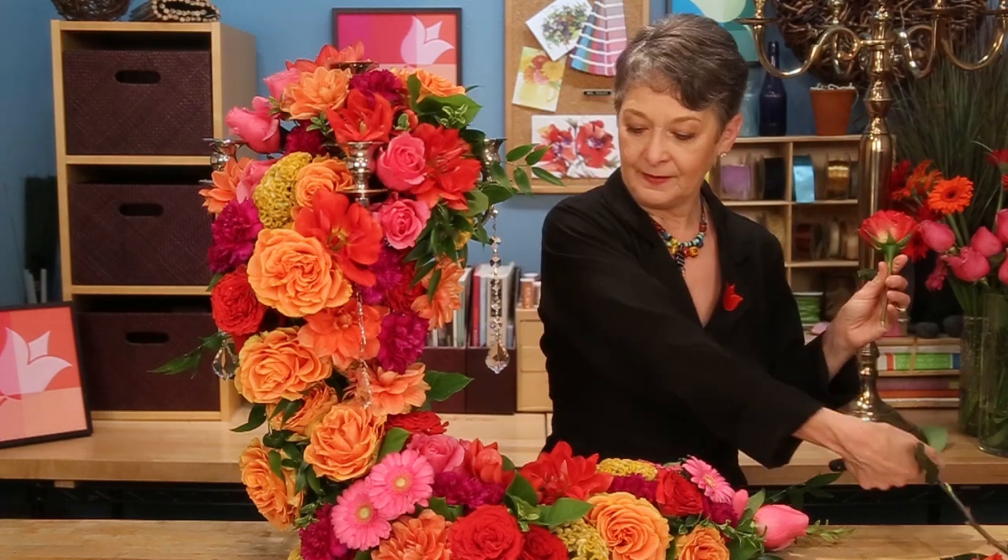Depending on your delivery capabilities, you may create this garland just flat on the tabletop, not on the candelabra. And then when you get to the venue, just drape it across and zip tie it in place. If you do that, make sure you always take a few extra blooms, because once you lift it from the tabletop and drape it across, sometimes you'll find a little gap, and you can go back and add another blossom.